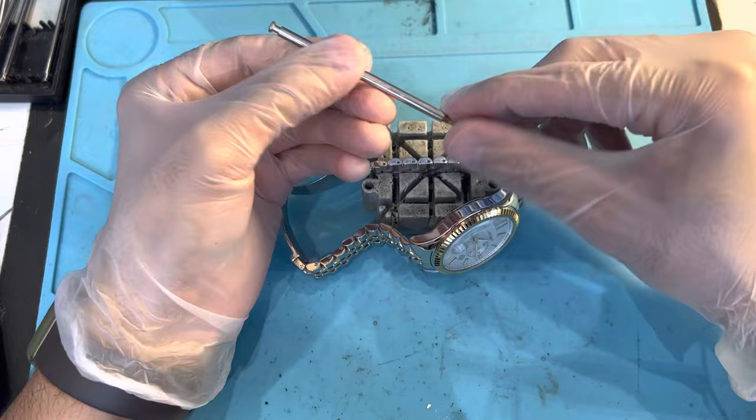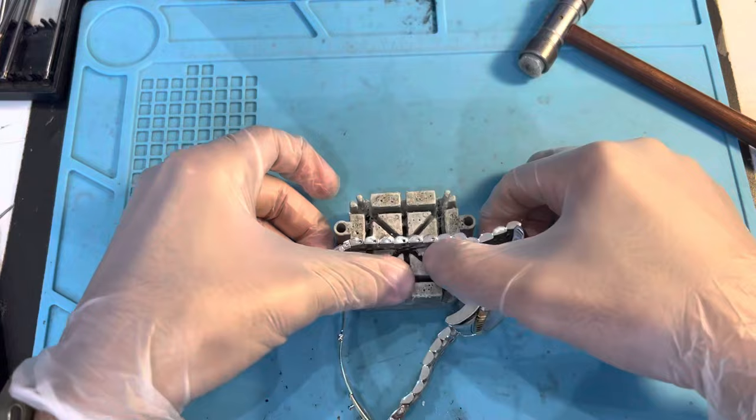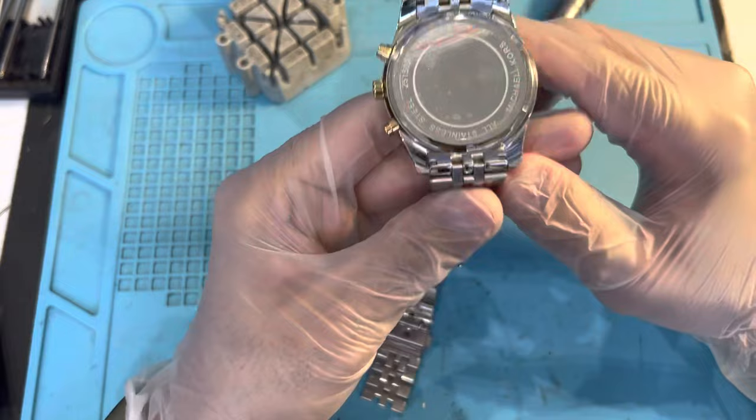We're gonna use one of these pin removers and we're gonna hammer it in. Done — the pin comes out from one side. Pull this out and keep it somewhere safe.